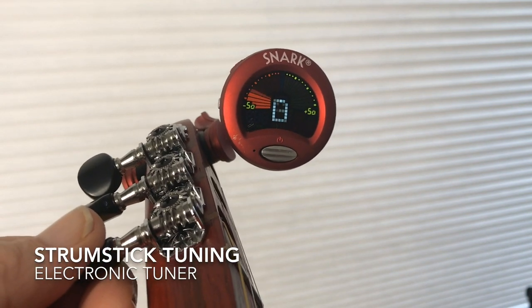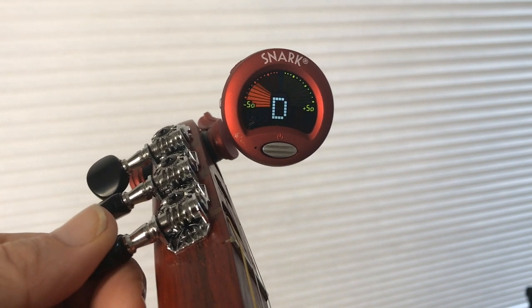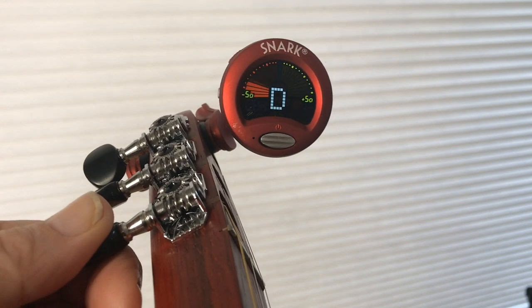Here's how to use the electronic tuner. I'm plucking the third string. It shows that I'm on a D but it's in the red zone, so it's low.